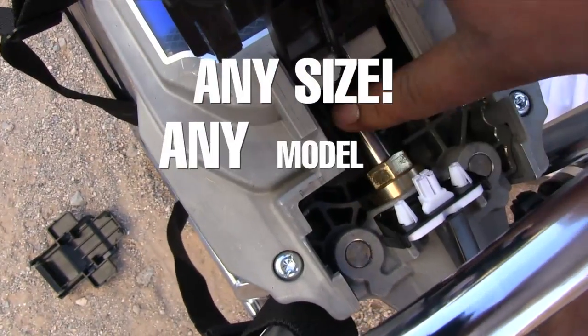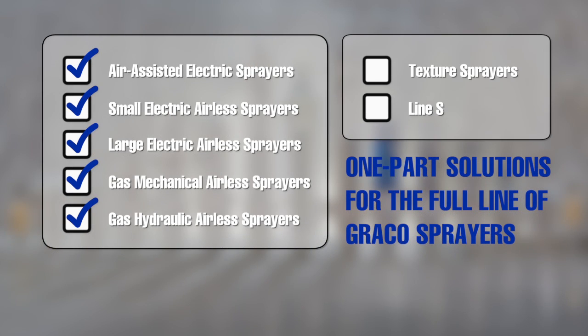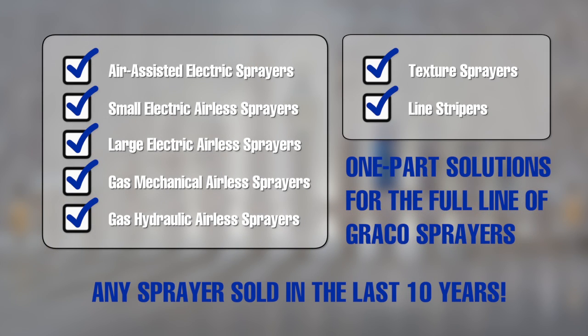Any size, any model, anywhere. Eliminate downtime and save money by replacing your pump lower on the job. And repair your old pump lower at your leisure.